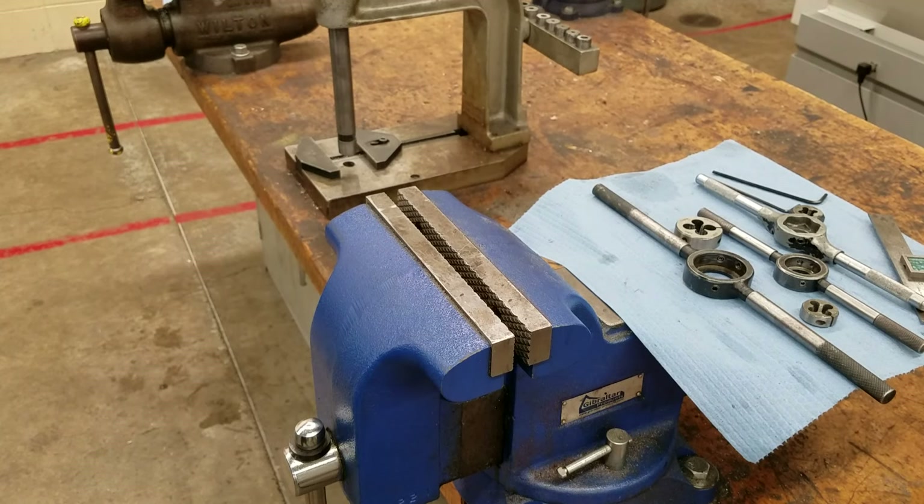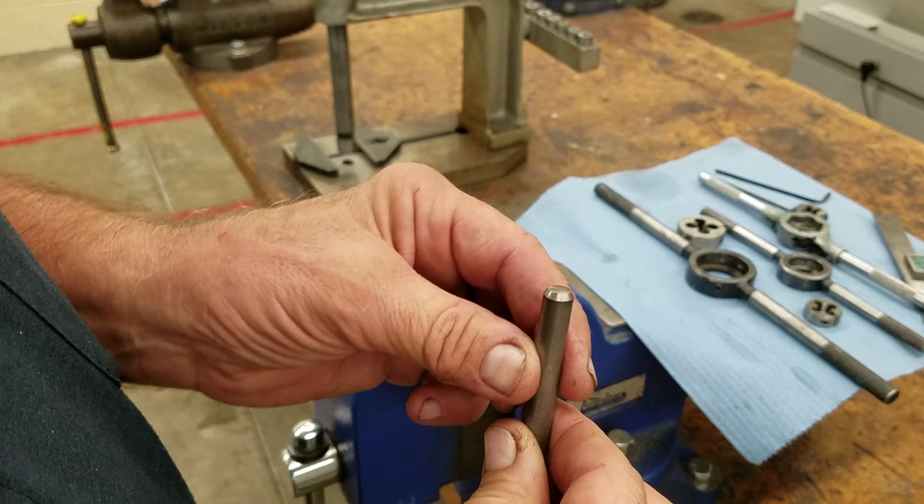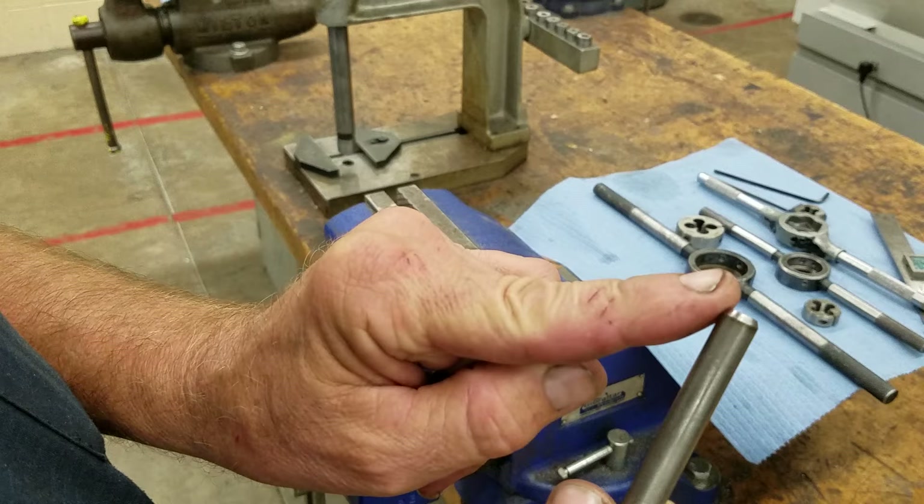In this video we're going to look at how to chase outside threads on a part such as this. We have to put a little bit of chamfer on it first — about a 45 degree chamfer is nice. You can do it by hand or with a machine.